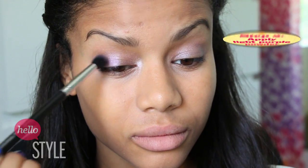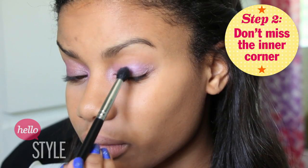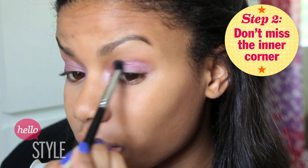Step two is to apply a light purple or a pastel purple powder eyeshadow this time all over your lid and in your inner corner. Don't forget that, because Bella Thorne's inner corner was very, very purple. I used a blending brush to help give it this really airy, soft effect all over my lid, rather than a harsh one.